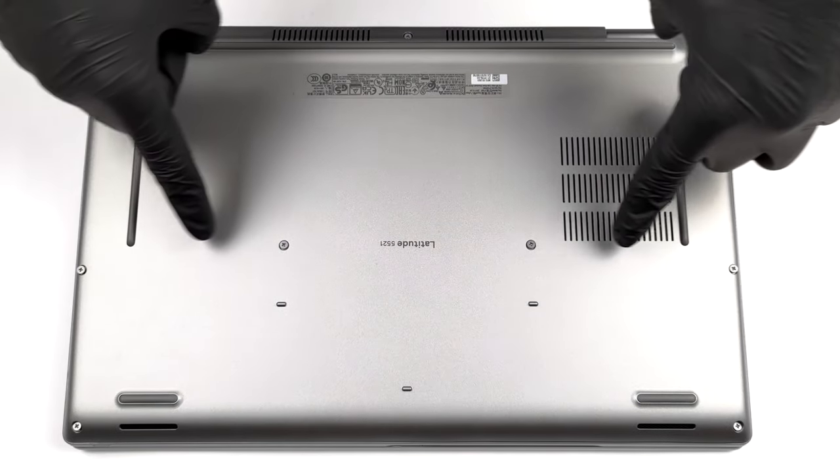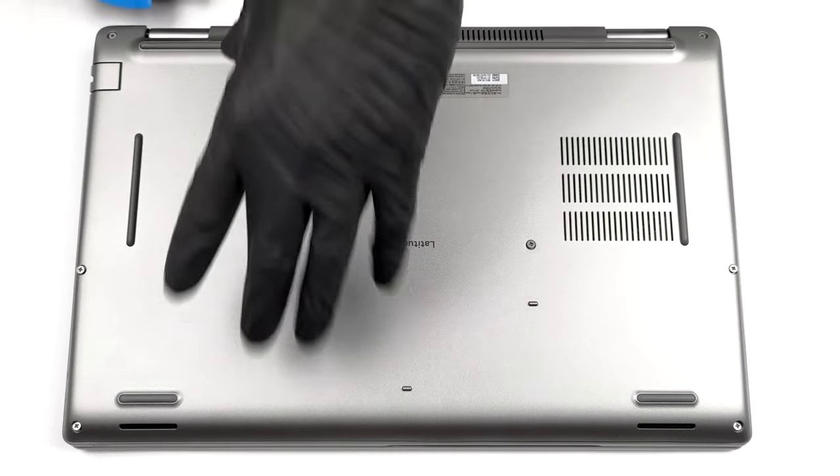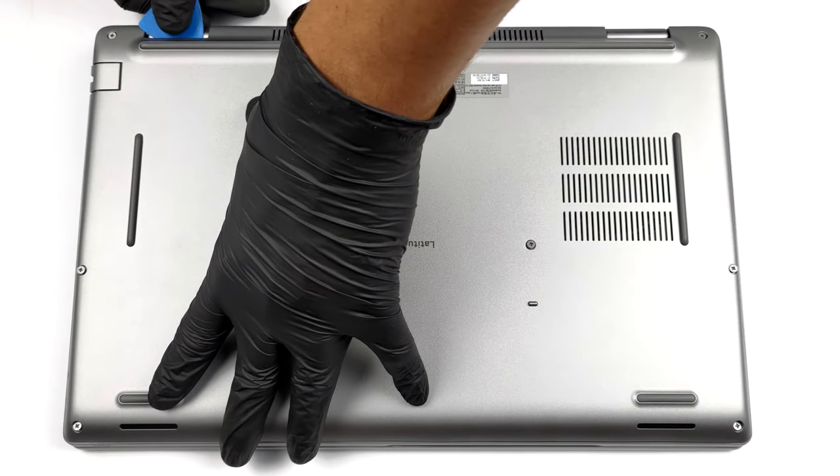Hello, this is Laptop Media, and today we will show you how to open the Dell Latitude 5521 and what's inside of it.